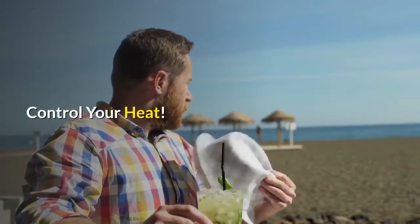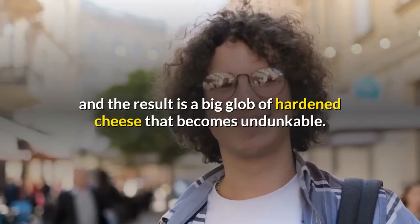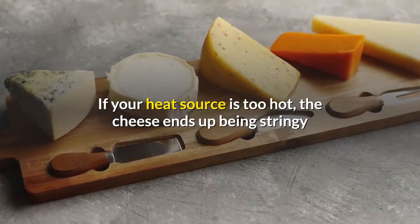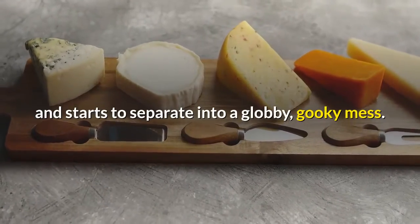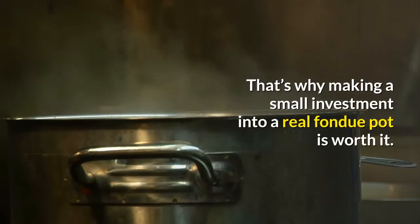Control your heat. If your heat source isn't manageable, you will end up with cheese that cools too much and the result is a big blob of hardened cheese that becomes undunkable. If your heat source is too hot, the cheese ends up being stringy and starts to separate into a globby, gooky mess. It's not as hard as it seems.